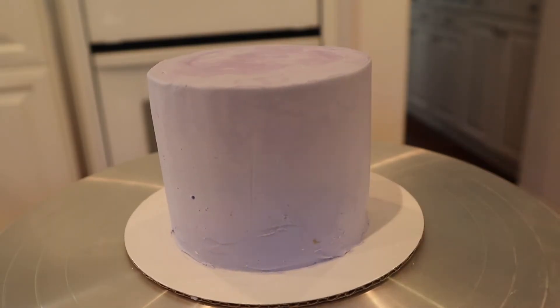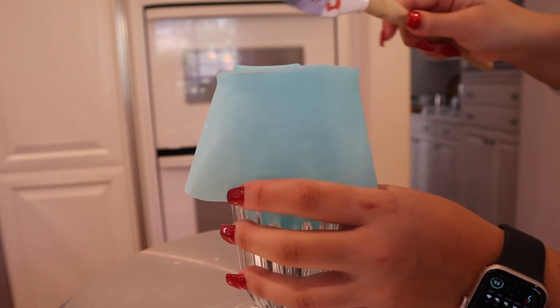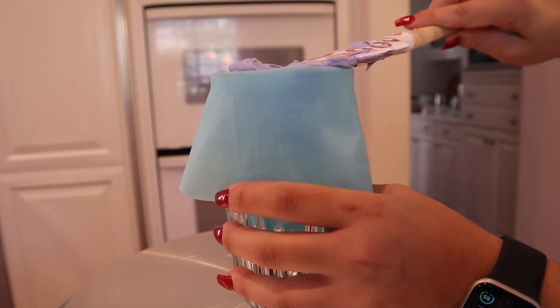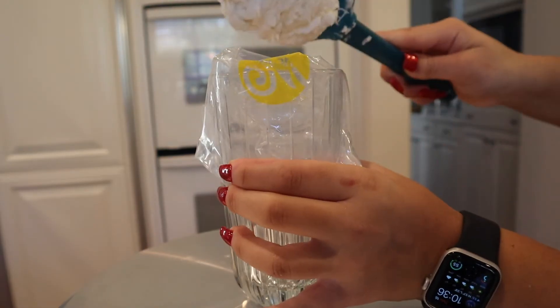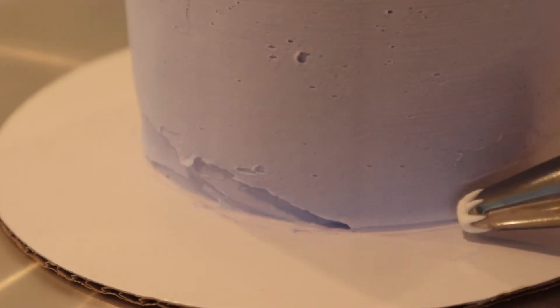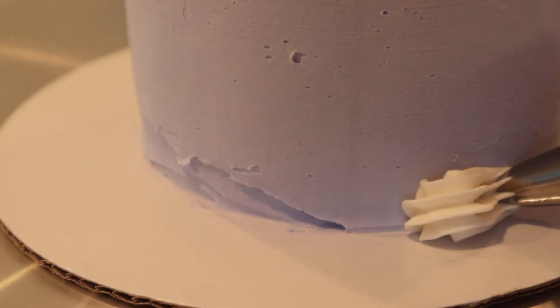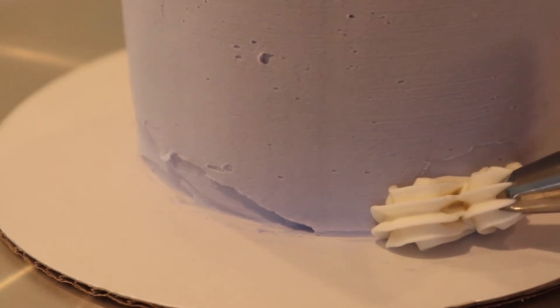Once I'm done with the second layer, I like to put the cake back into the freezer for another 20 minutes so the frosting can set. While the cake is in the freezer, I like to prep my piping bags with some frosting that I'm going to use for the borders of the cake. I like to have a bottom border, so for that I just use whatever tip I'm in the mood for and I just slowly pipe on some frosting.